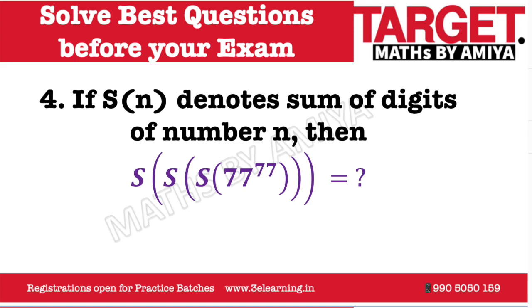Hi, when it's Math, it must be Math by MA. Welcome again to the world of Math by MA. To solve the best questions before examination and the most tentative portion — this is question number 4 of this series. Please pause the video and try to solve this question.